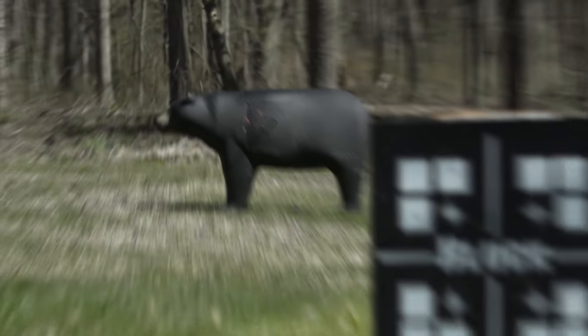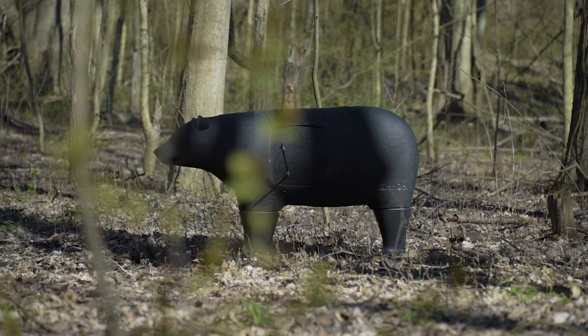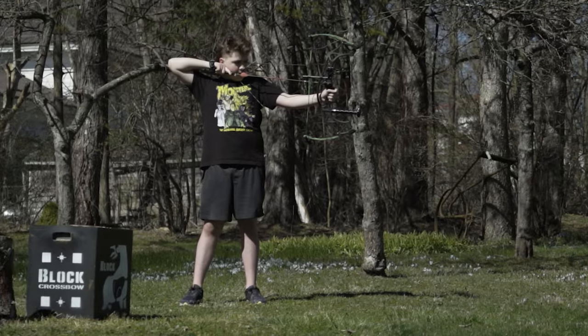The Glendale Bear is crafted from high-density foam and stops field points and broadheads. Experience the ease of setup and the durability of the Glendale Bear — your ultimate archery companion.